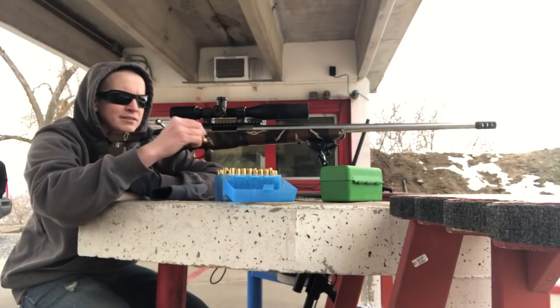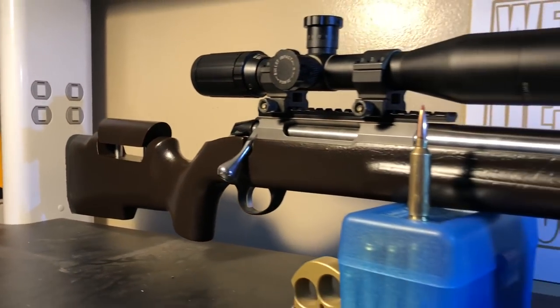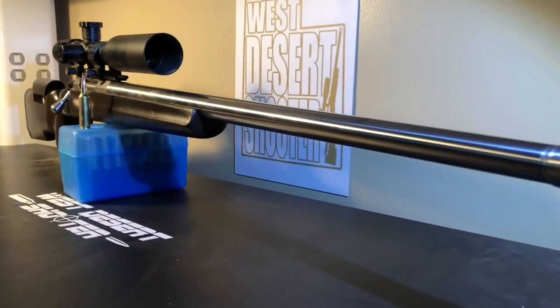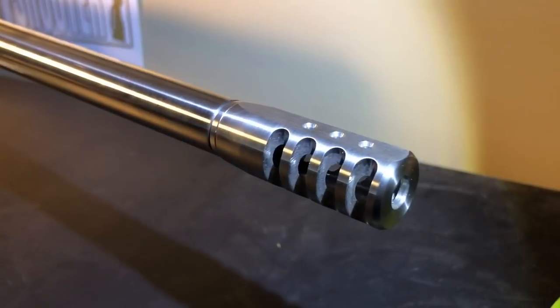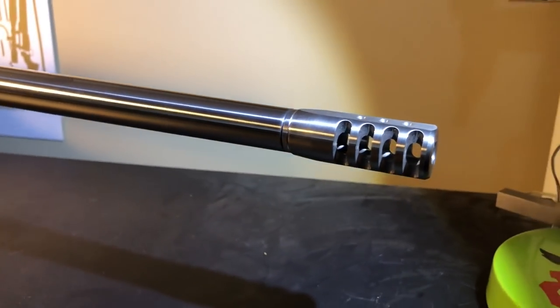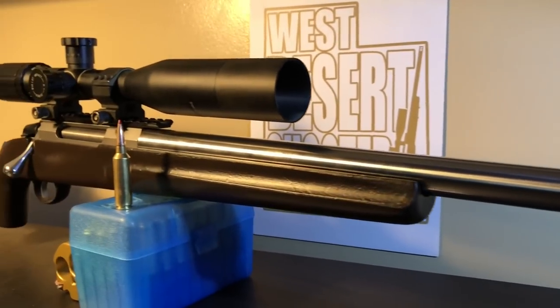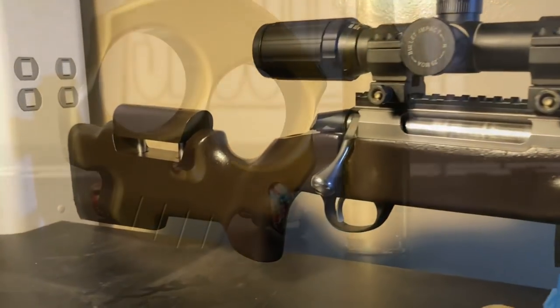It was on a second range trip with the 7WSM — this trip went much better. Here's a quick overlook of the rifle. I actually had to repaint the stock because when we were opening it up we scratched the top and ruined the paint job, and I kind of wanted to go with something a little more subtle. Taking a good look at that JCB Solutions brake — it looks awesome. The stainless on that dark brown I think really pops and it looks great. It's a Boyd's ProVarmint stock.